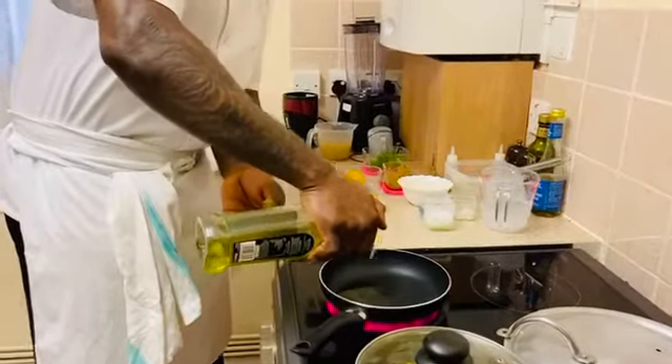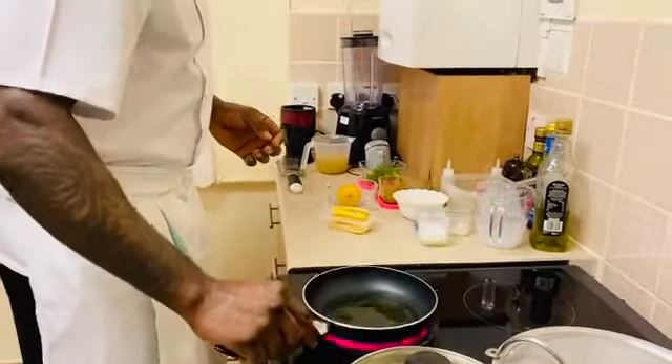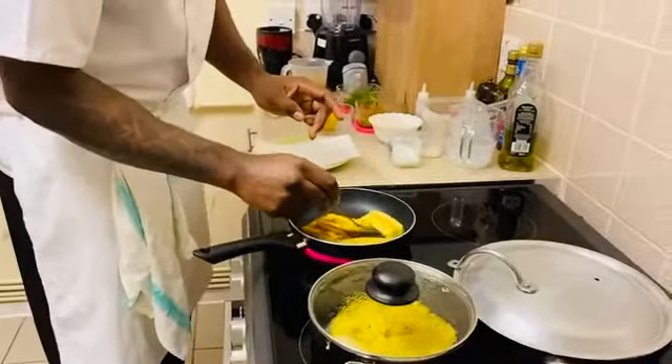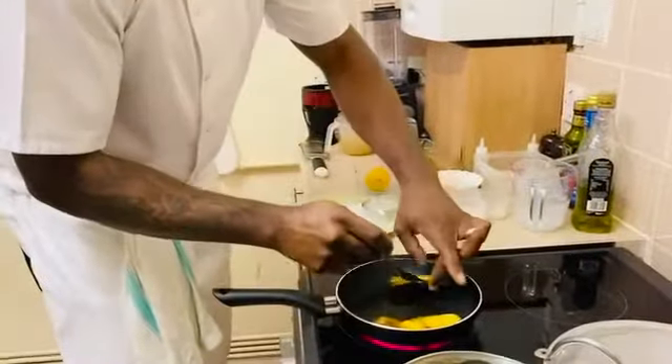Now we are going to fry our plantain. Just oil it aside while hot — we are looking for golden brown.